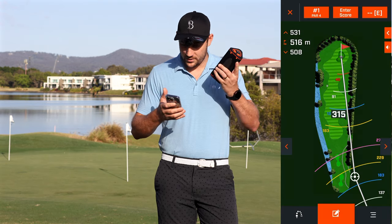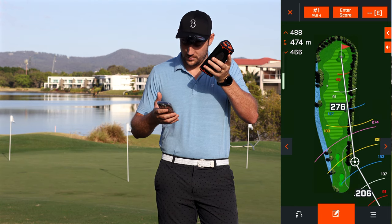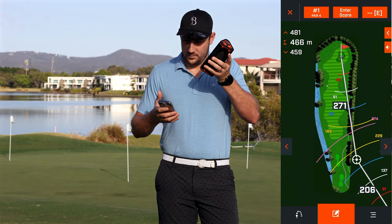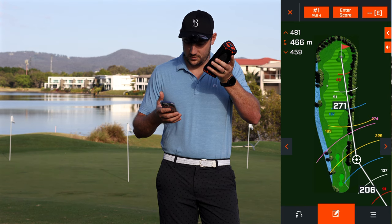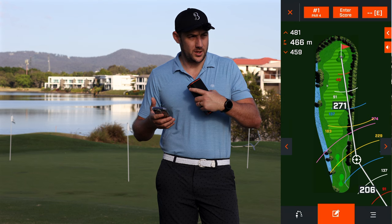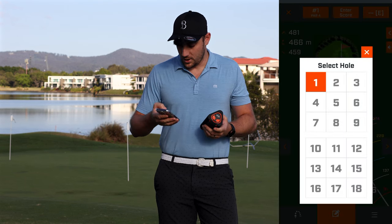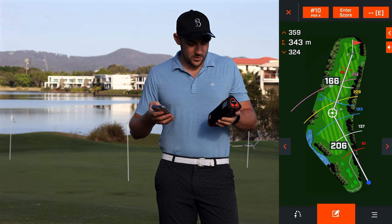Start Round — it just downloads the course, it literally takes a second — then it goes to the first tee: Par 71, Hole 1, Par 4, center 516 meters, front 508, back 531. Now that's because I'm standing here over on the 10th tee and the first tee is all the way over there. But if we change that hole and go to number 10, we can simply push this little button here.